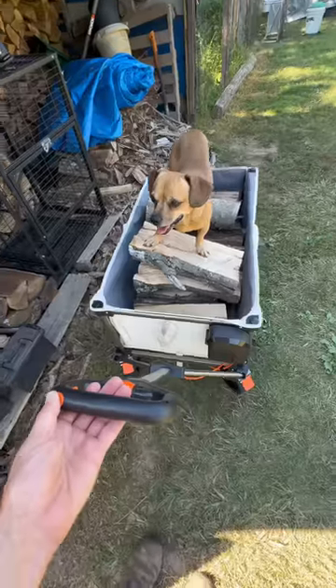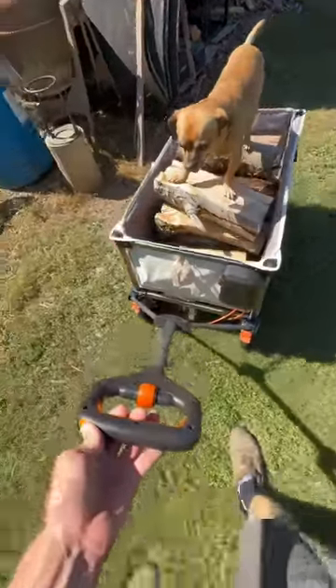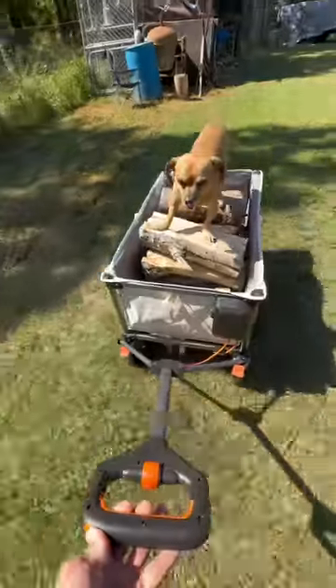My firewood shed is actually pretty far away from my living quarters, and this should make it easy to bring firewood back and forth. Sometimes I use the ATV or the truck, but they can tear up the grass and a wagon is going to be a lot friendlier.